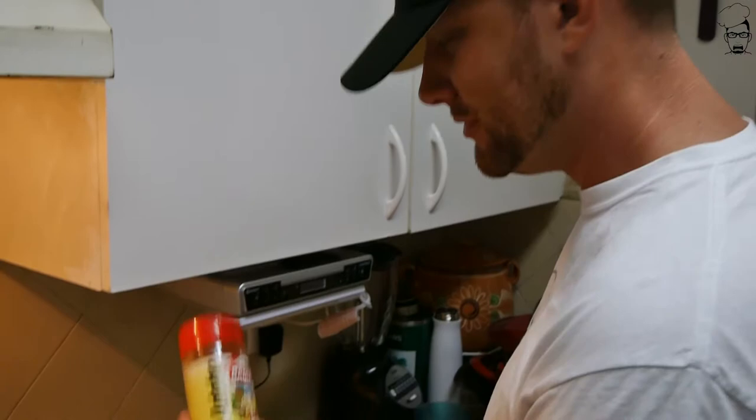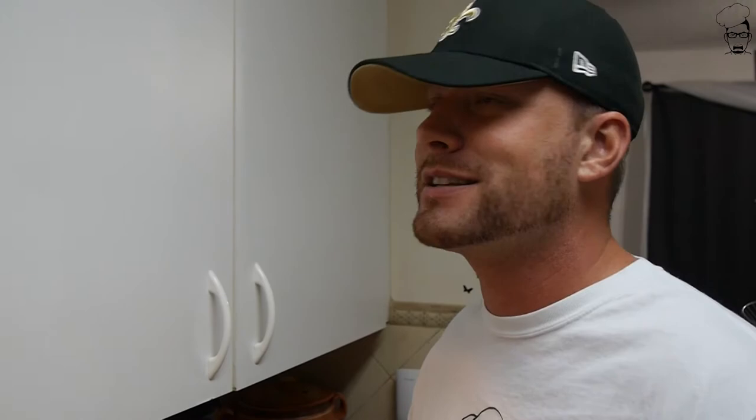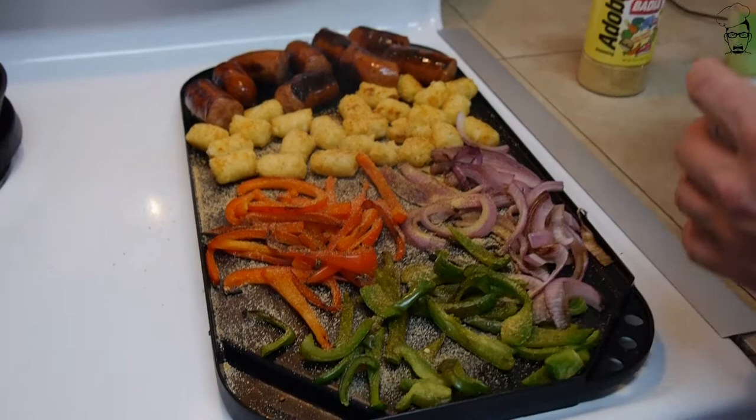Now that it's almost done cooking, let's start throwing in our seasoning. First we're gonna start with a little bit of adobo - this is my favorite stuff, I put this on everything. Adobo goes a long way and goes with every heritage - Mexican, American, whatever. After that, let's go ahead and add a little garlic powder; you can never fail with garlic powder. We're gonna let that cook for a few minutes longer.